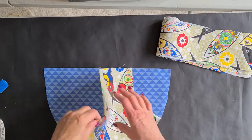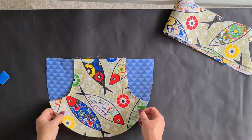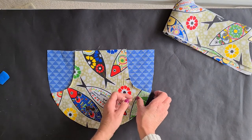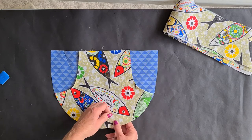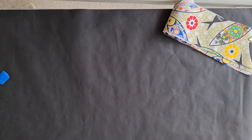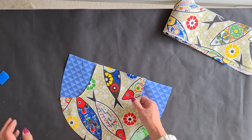I've done a little rolled hem along the edge of the pockets, so that's all secure and I've pressed that. What I've done is stay stitched this to the top just to keep it in position, and I'm going to stay stitch the bottom curve just from here to here to keep the two pieces together while we edge them. There we are - it's stay stitched at the bottom. Take the pins out and it's stay stitched at the top.